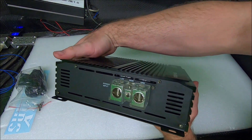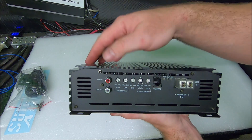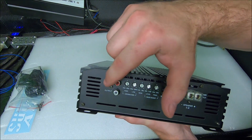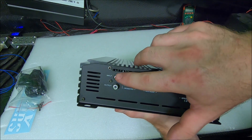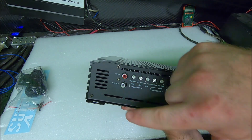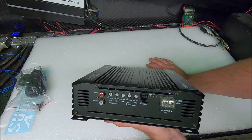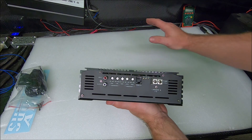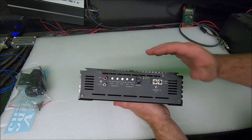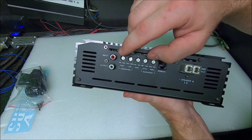On this side you get your basic power, ground, and remote — all real simple, nothing fancy. On the other side you've got your input and output. These have a pass-through feature, but you don't have to use it. Even though it says output on the bottom one, both of these are inputs — you can use them as left and right for the audio input. If you need output, you can hook one single RCA in and one will come out. Moving on, we've got our crossovers, and this being a full bridge amplifier it is full range — not dedicated as a subwoofer-only output. You can run it on subwoofers, doors, mids and highs, any frequency, with both low pass and high pass crossovers.